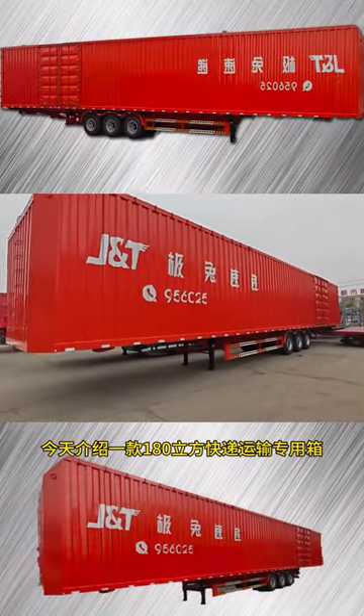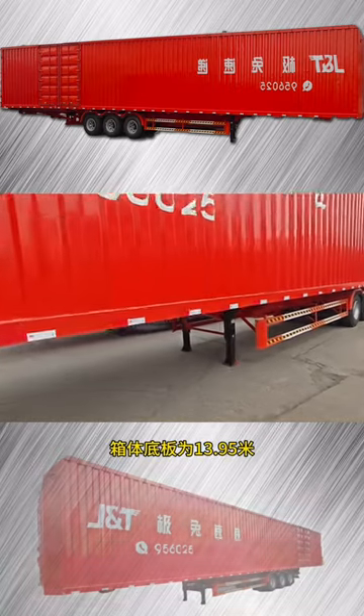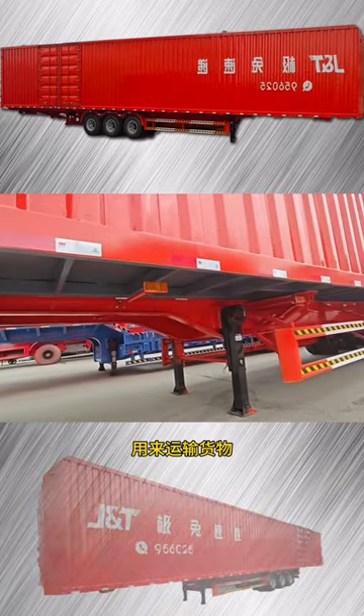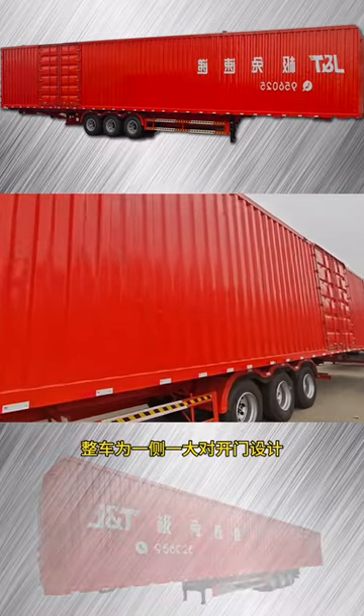Today we will introduce a 180 grain square phase for fast shipping. This is a camera that is professionally used to transport fast. The floor is 13.95 meters for the premium car. A 21 meter extra long container was made on top to transport goods.